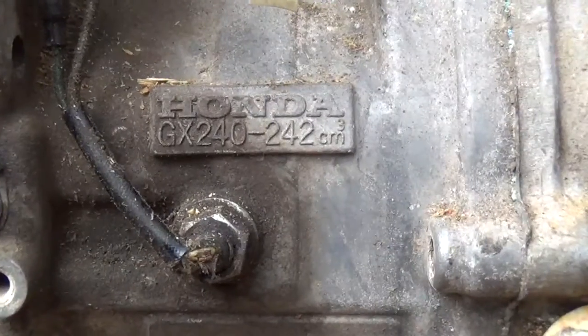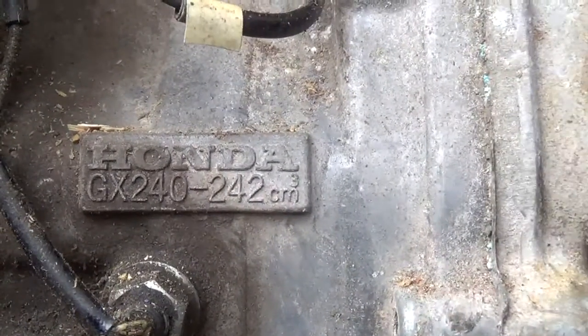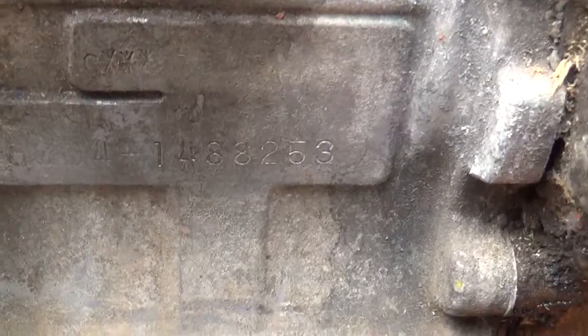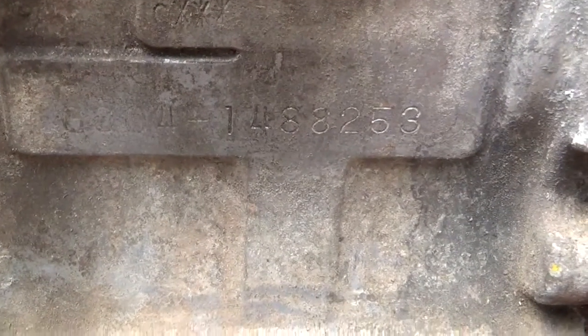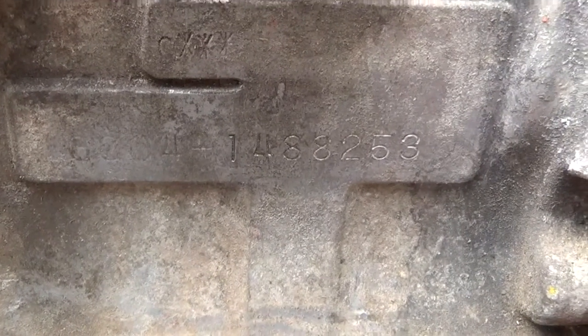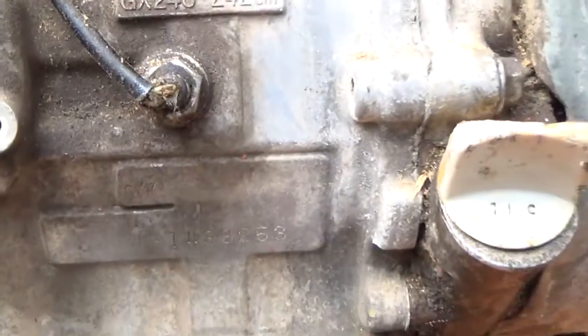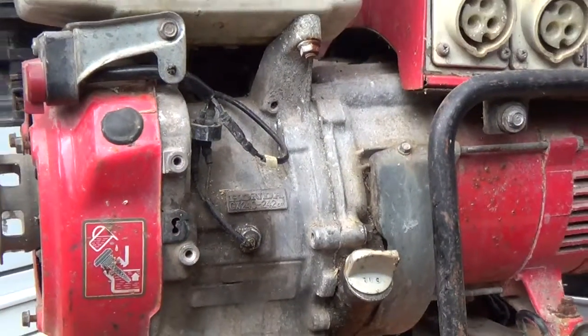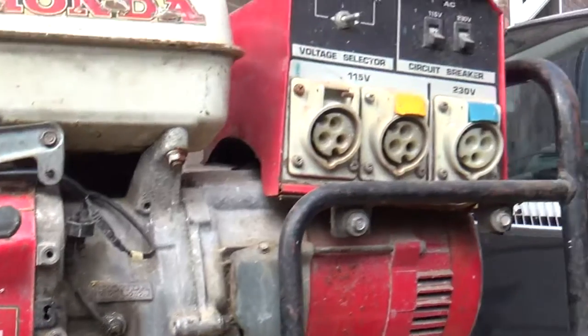A couple of other little things while I was cleaning the engine: the number plate and everything is there, but I also found underneath here the serial number, and that let me track it down to exactly what engine it is and date it to 1985, which helped me get exactly the right manual for the job.